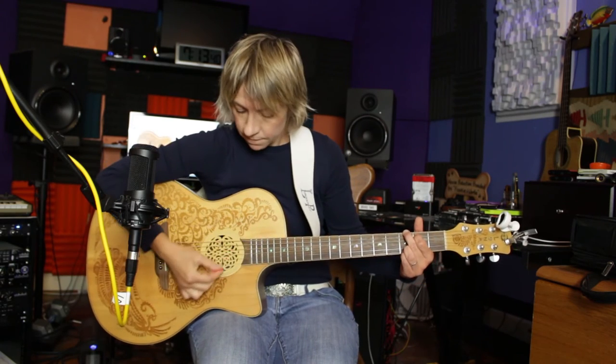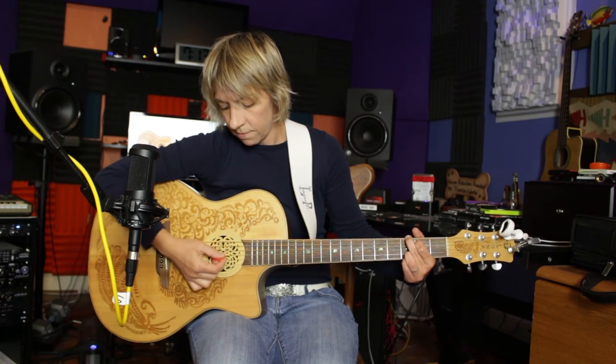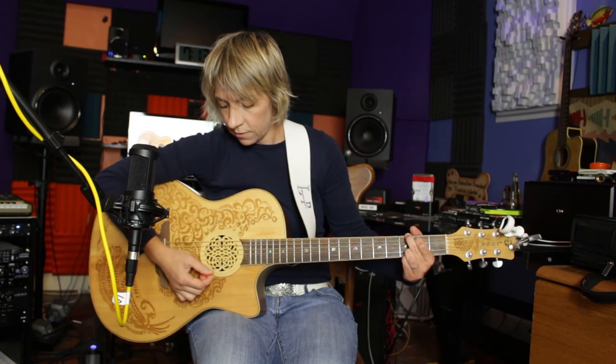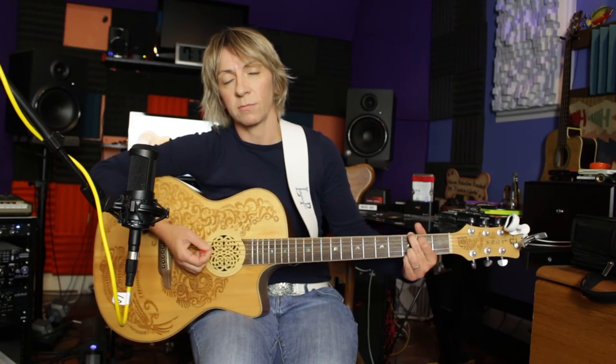Holding it this way allows me to have a lot of control. I can strum evenly, hitting all the strings, and whenever I need to do some picking, it really gives me a lot of control as well.